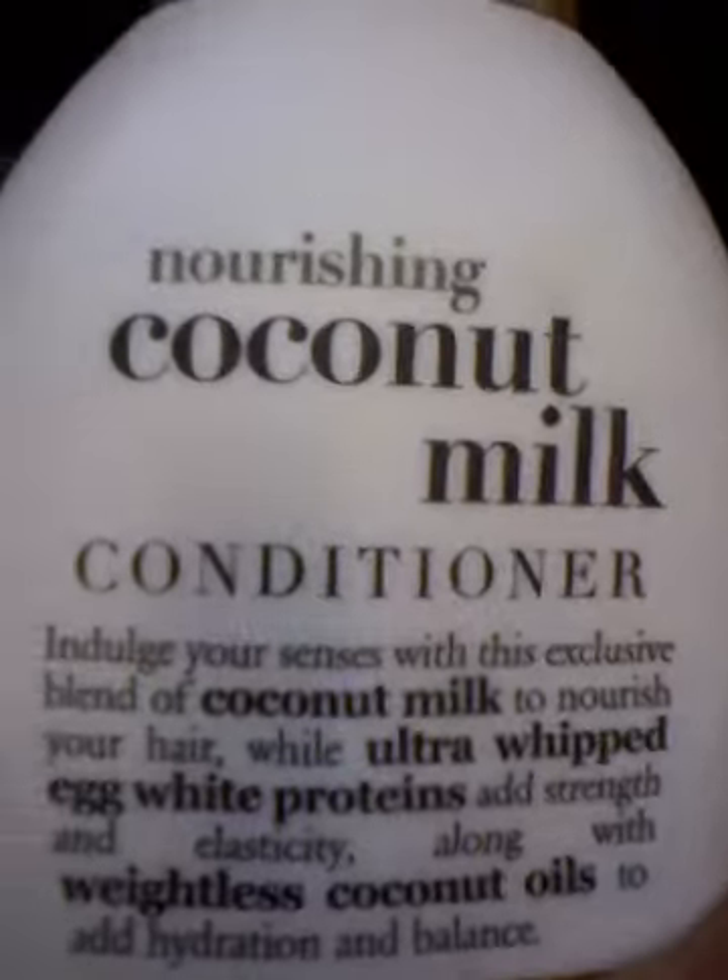I did co-wash this hair with my coconut milk conditioner by Organics — I love this. You can get this from Walmart for $5.75. I let it sit in the conditioner. I put all three of my bundles in a plastic bag and put a whole bunch of this on it for two and a half days. That's just how long I like to keep my conditioner in there.